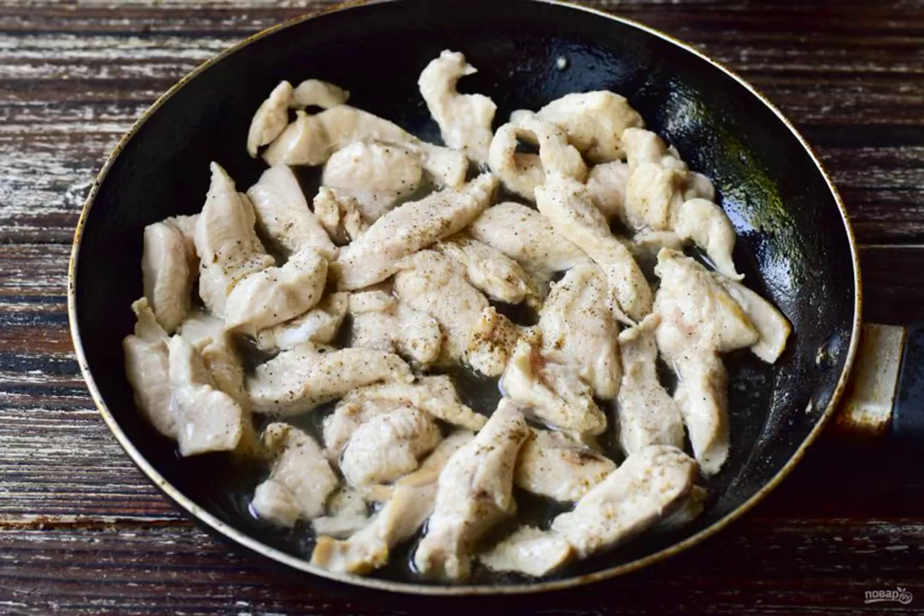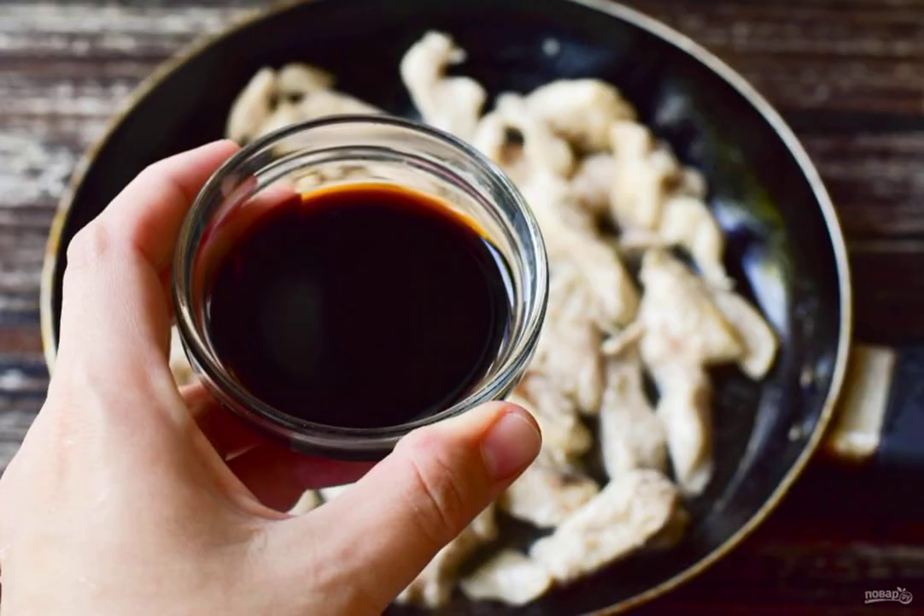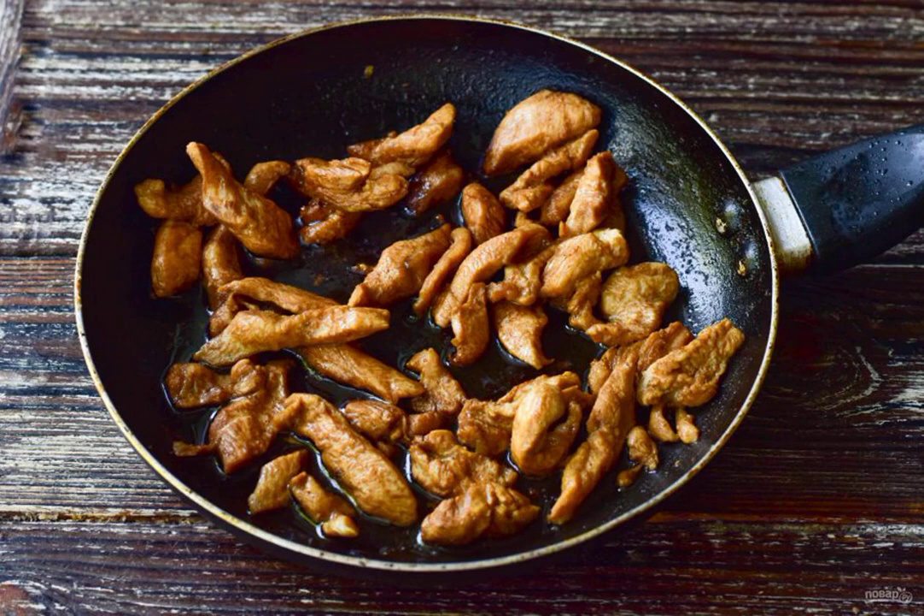Add salt and ground black pepper. Add the ground ginger. Pour in the soy sauce. Put the pan on the fire and simmer the meat for 10 to 15 minutes. Make the fire minimal.